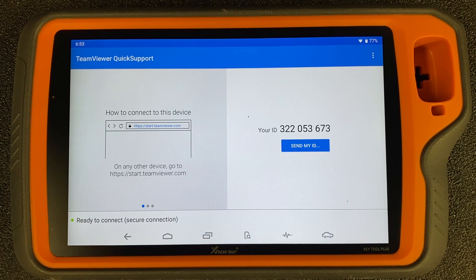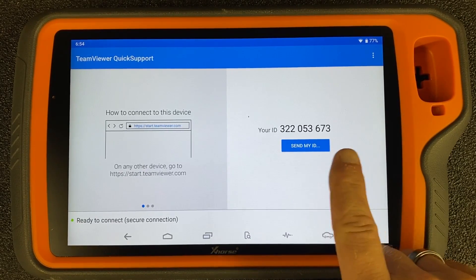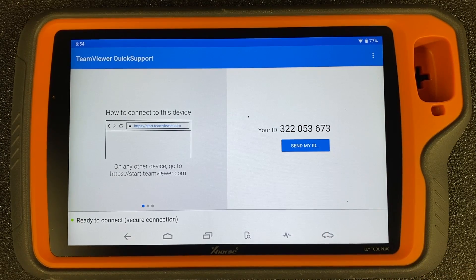If you are connected to Wi-Fi and you bring up the TeamViewer app, you can see down here in the lower left it says 'ready to connect' with a green dot, which tells us that we are connected and ready to go. So then you would provide us with this ID where it says 'Your ID,' and in certain instances we can connect remotely to your Key Tool Plus and see better the situation that you're running into.